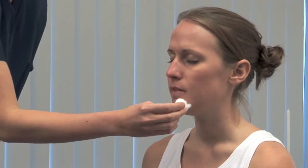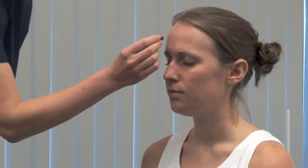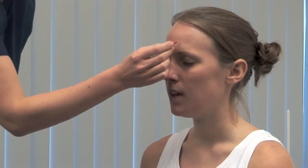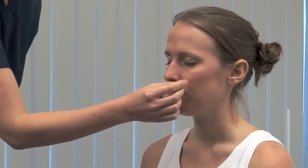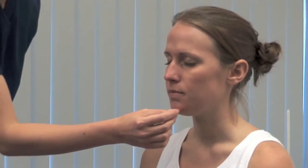Repeat the test for pain sensation. I'm now going to touch your face with a small pin. Please close your eyes and tell me if you feel it sharp. Carefully test each of the three areas on both sides. Be aware that brain stem lesions may cause sensory loss in an onion skin pattern. Carefully dispose of the sharp.